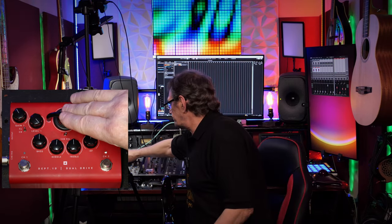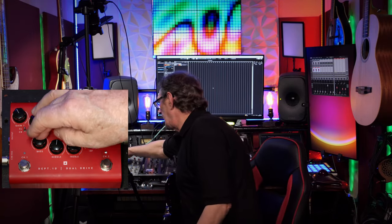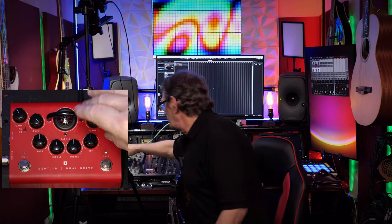Channel 2's toggle switch is marked crunch and overdrive. Then we have a cab simulator with three pre-installed cabs. When it's over to the left it's a 212 vintage US — probably like a 212 from a Fender Twin or something like that. In the middle position we have a vintage 412, probably modelled on something Marshall-y, maybe with Celestion Greenbacks. The far right is a modern 412.